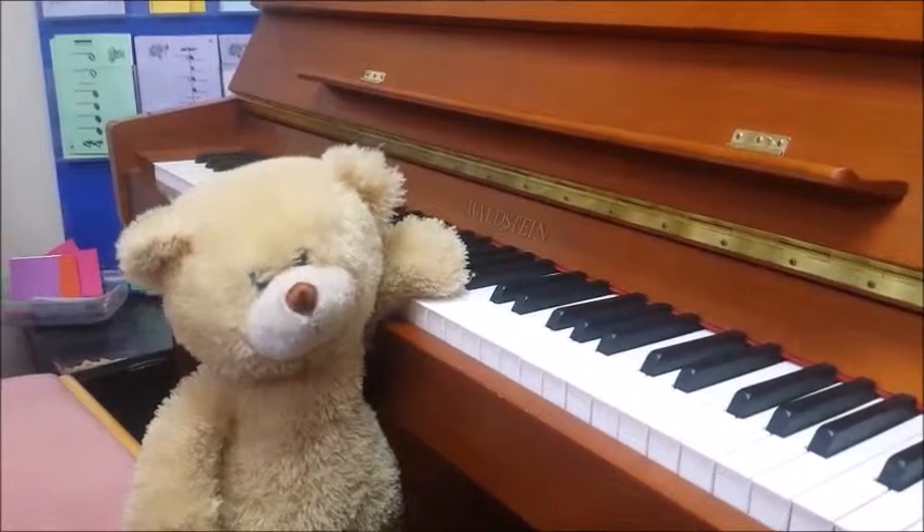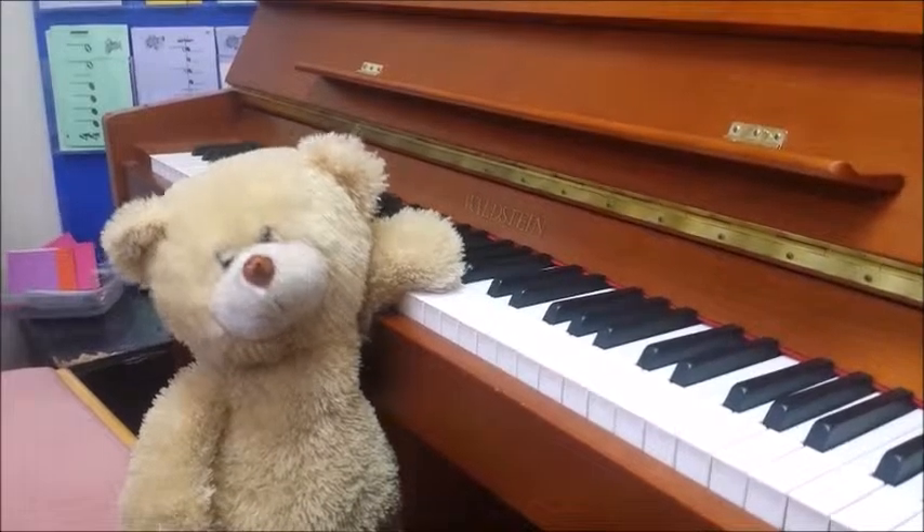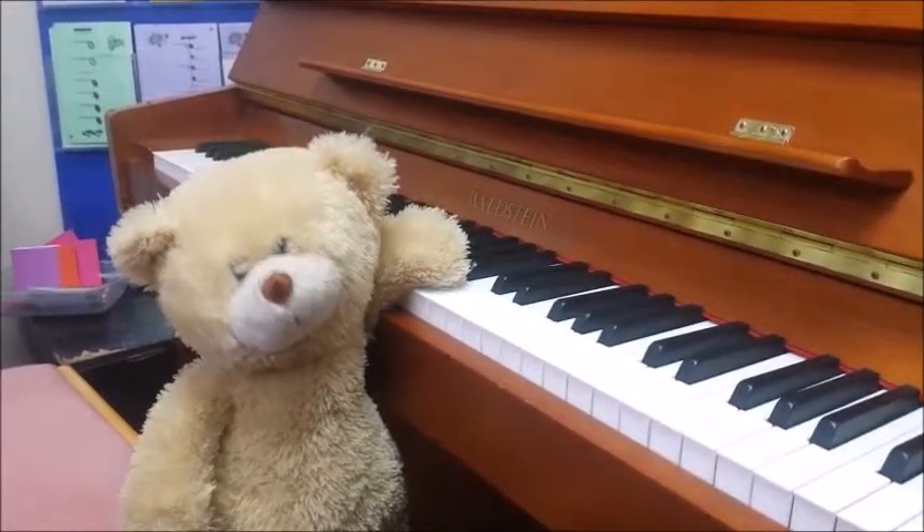So yeah, that is it for page three of 'Tune a Day Book One for Guitar.' Thanks for watching — like and subscribe if you wouldn't mind, and I'll see you in the next video. Bye bye! We hope you like our content, and if you do, make sure you subscribe to our channel so you don't miss anything coming up.